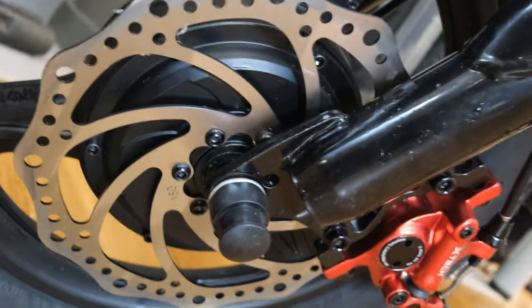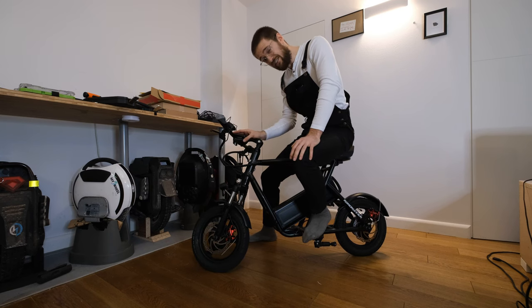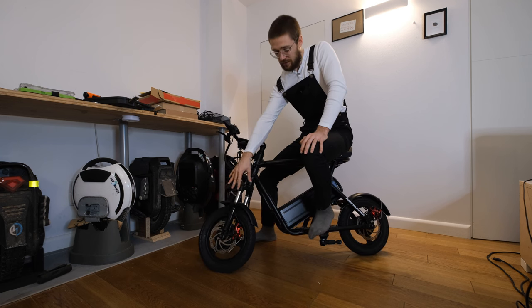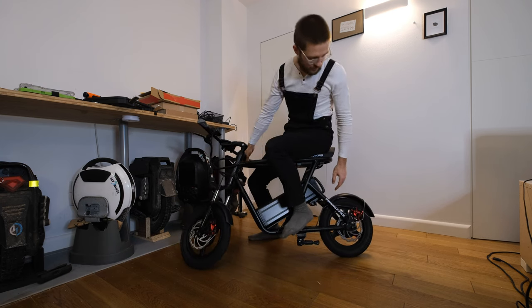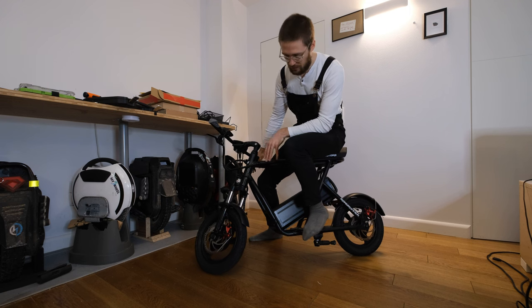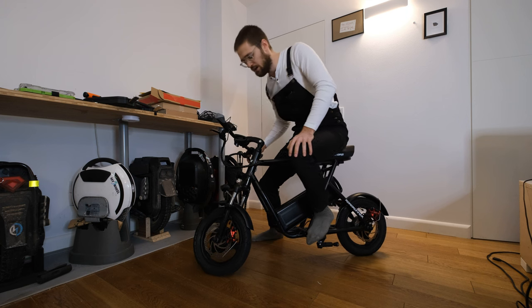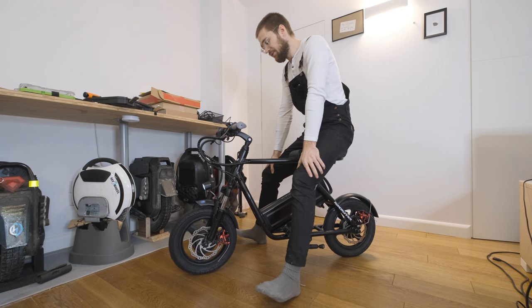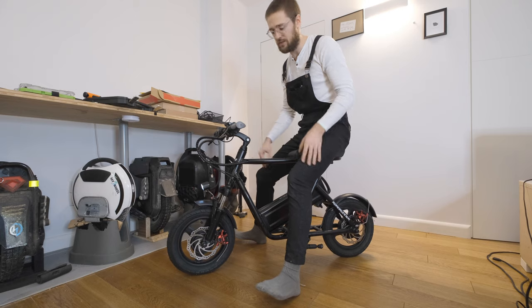It reaches that speed by dual motors, which is actually very rare in the e-bike world. We have a motor in the front — a 350 watt hub motor, nominal power — and in the back a 500 watt nominal power motor. Together they produce 850 watts of nominal power. I think this will make the scooter quite zippy, but it seems generally made for high speed rather than acceleration. We'll have to see.